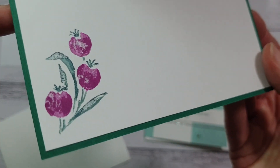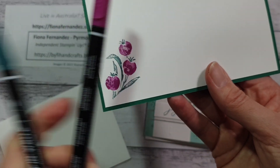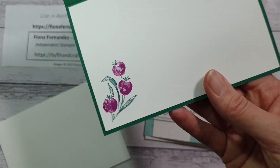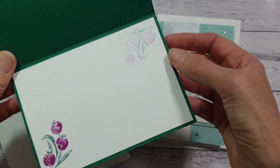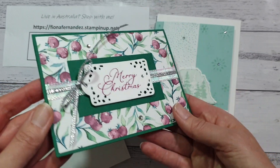I used berries in there — I used the markers to color in the berries and the leaves. You can use the water-based markers on your stamps, but not the blends — don't use the alcohol ones. I just did a stamp-off on that, and that way you end up with a lovely Christmas card.